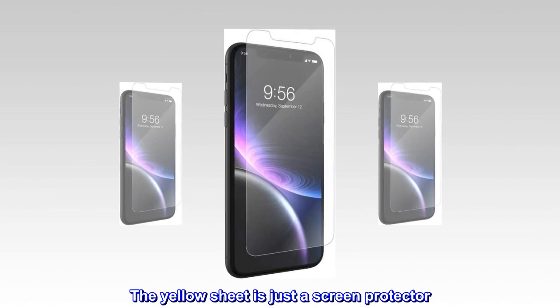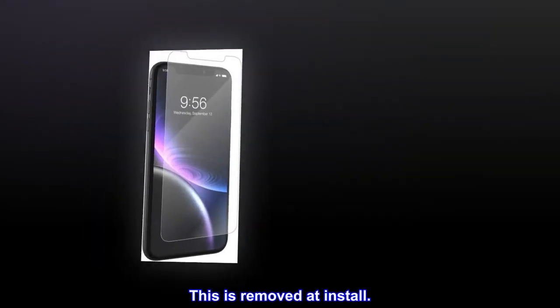The yellow sheet is just a screen protector. This is removed at install.